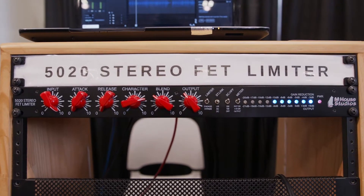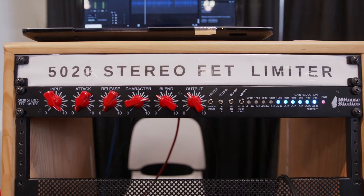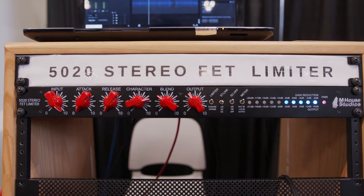Sure. So this is our first time at NAMM. We're a brand new company, here to introduce our very first product this year. The company is myself and my partner Alex Wiselow — we met as college roommates and decided to get in the game and make some mixing equipment that we wish we always had in the recording studio.